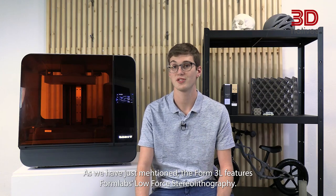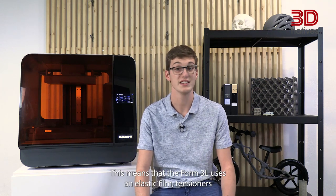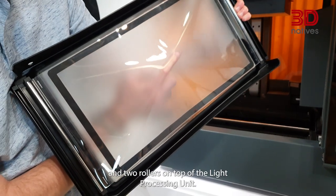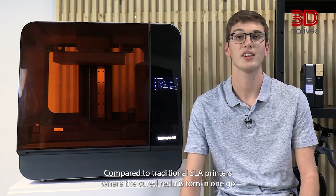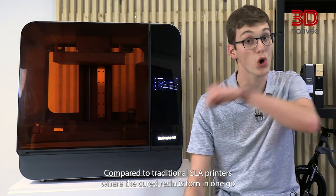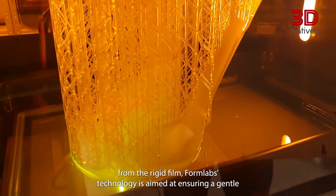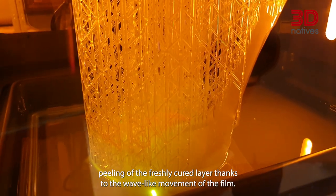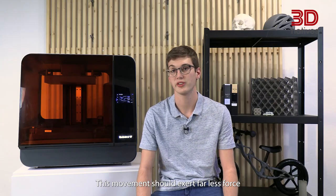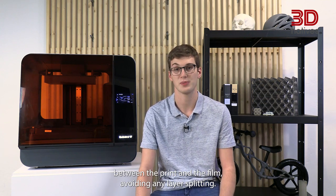The Form3L features Formlabs' low-force stereolithography, which means it uses an elastic film, tensioners and two rollers on top of the light processing unit. Compared to traditional SLA printers, where the cured resin is stored in one go from the rigid film, Formlabs' technology is aimed at ensuring a gentle peeling of the freshly cured layer.